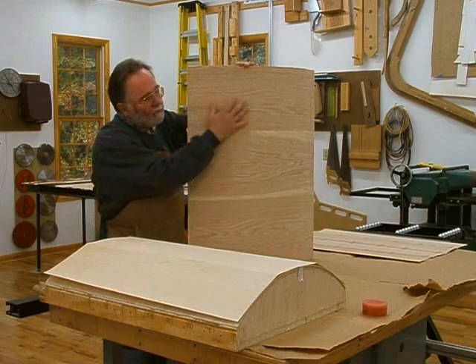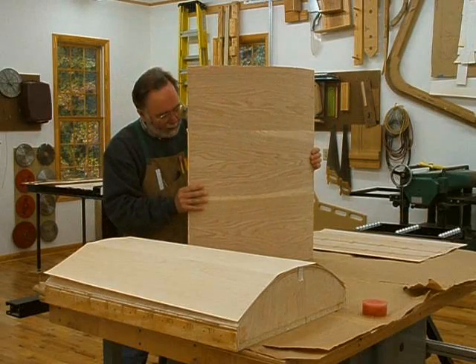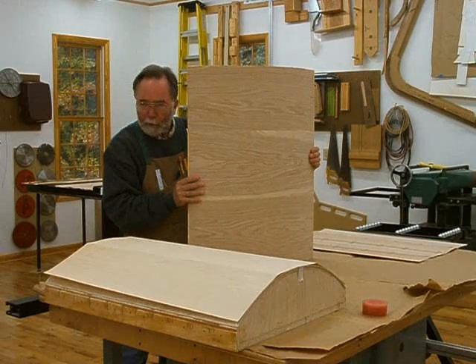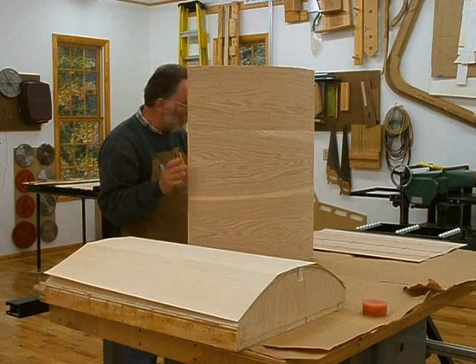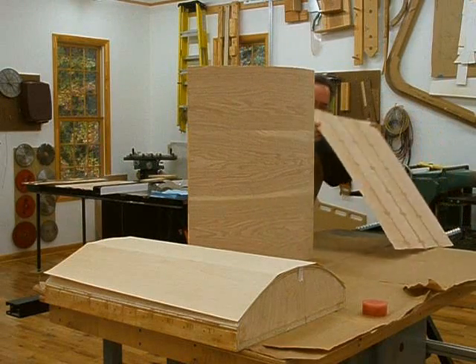In the case of the desk, the curve is about a 16.5-inch radius or so, and I'm going to be veneering the outside with the show veneer. You can see it here, which is curly maple.